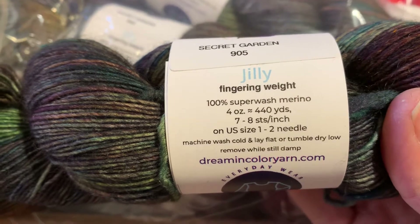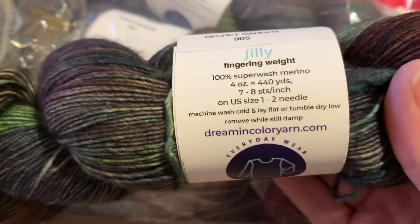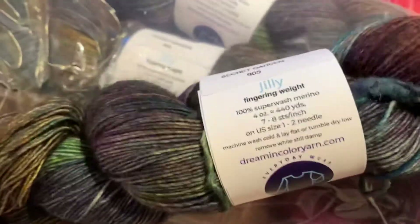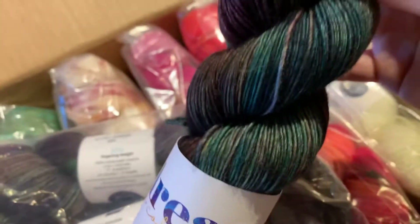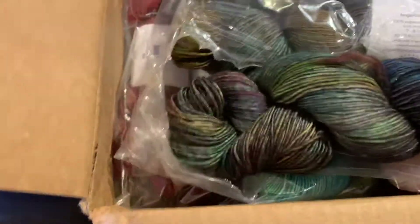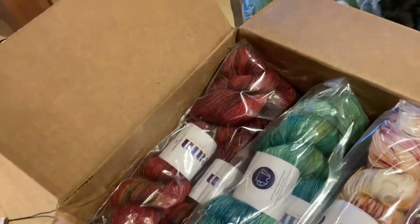In the Jilly base, this is fingering weight, 100% superwash merino. Each skein is four ounces and you get 440 yards — all hand-dyed. Dream in Color is based in Arizona. We got three skeins each of three colorways for the shop, and we still have a couple of skeins from before up on the wall, including Joshua Tree.